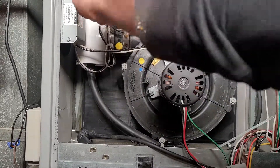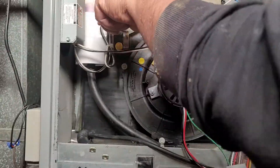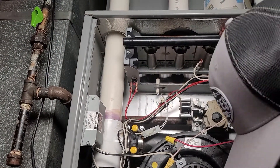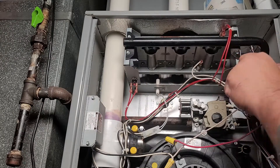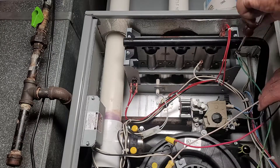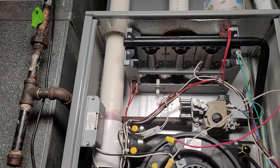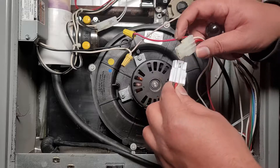I've gone ahead and tightened the coupler on both ends — the inducer end and the exhaust end — nice and tight, and the motor is in place. I'm double-checking the tightness without overdoing it. Now let me show you how to place that grounding cable. Nice and simple — notice there are multiple grounds on that same screw, so take care to put it back the way you found it.